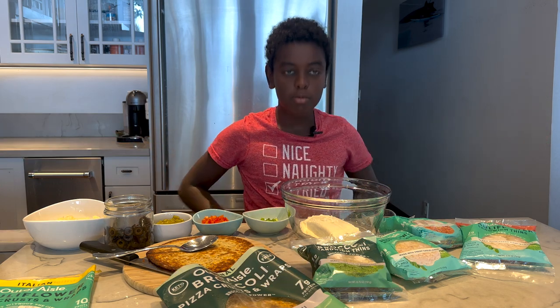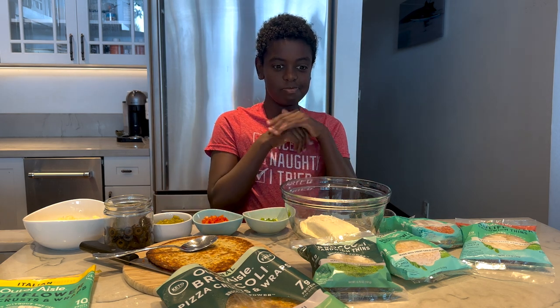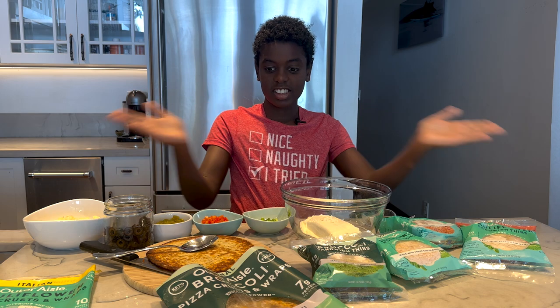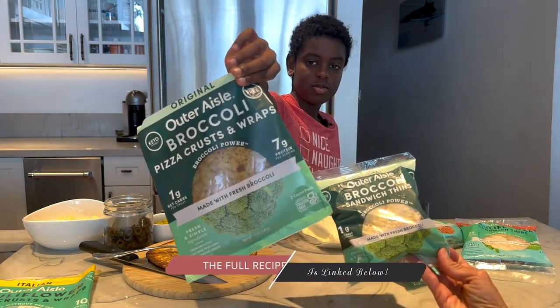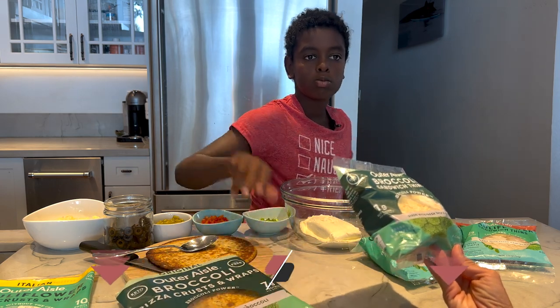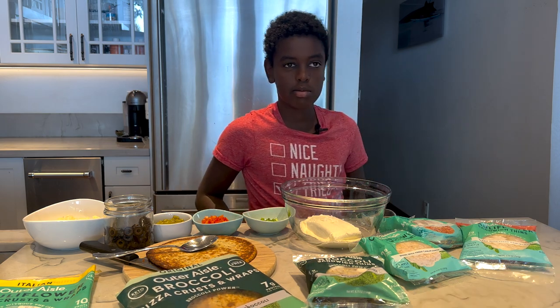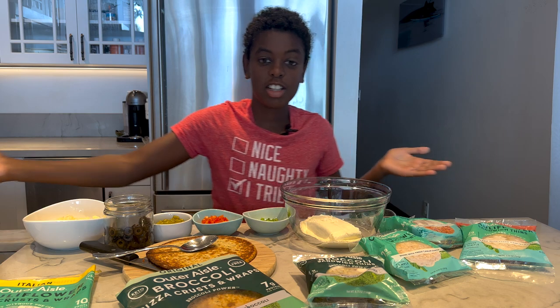I know that you love tacos, right? Definitely. We eat those for lunch a lot. And what we love to use is Outer Aisle wraps, which are super healthy. They're made with nothing but broccoli, eggs, and some Parmesan cheese. It's only one net carb per serving — always count total — but we love them. They're super tasty. And we're going to show you how to make Christmas tree roll-ups.